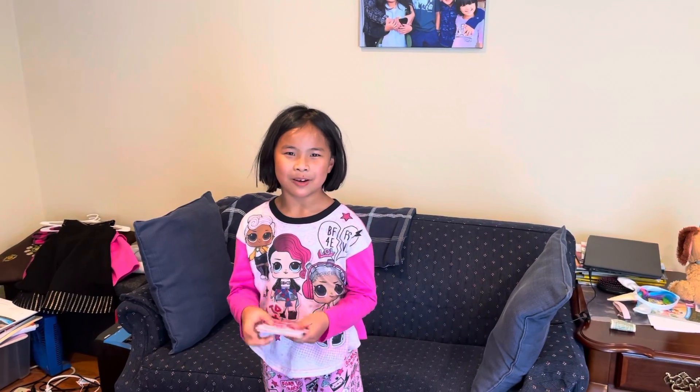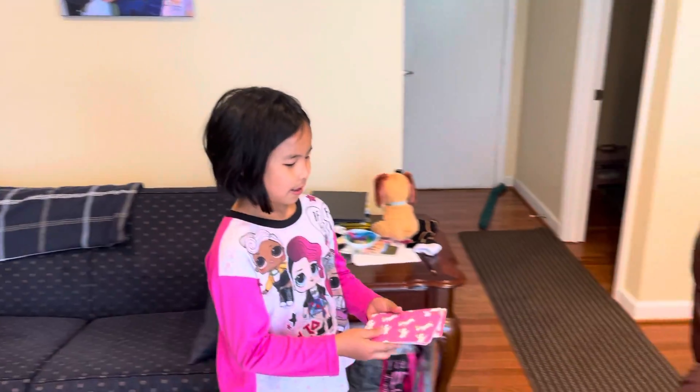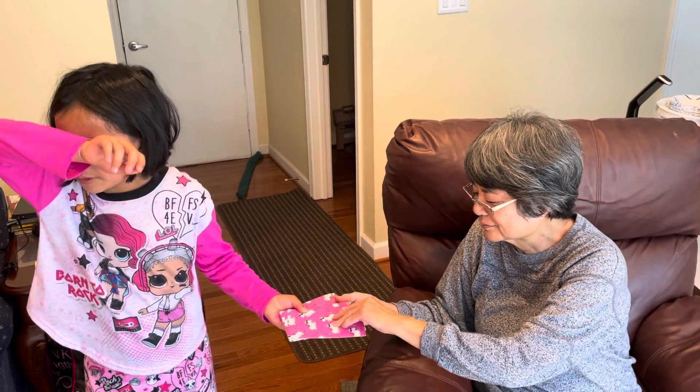Hi everybody, today I'm going to do a card trick that I just learned. Okay, Grandma, pick any card and then put it back in the pile once you remember it.